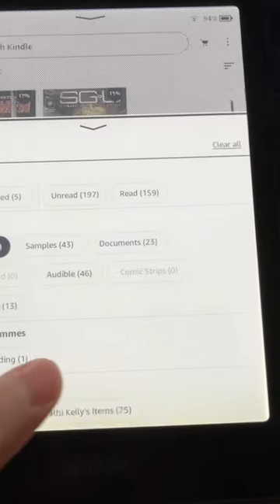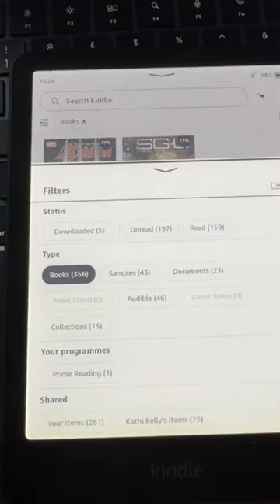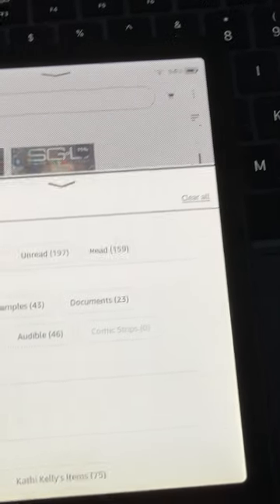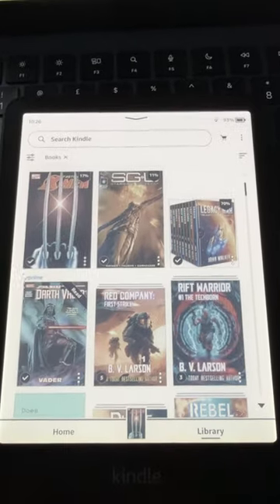I couldn't see my comics at all in here, so I went to this filter thing here and I thought, oh great, I'll just tap the comic strip and it will appear. It didn't, and I went through all my library on here and there was nothing — no comics to be seen.